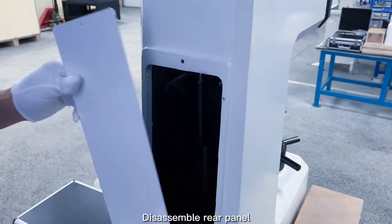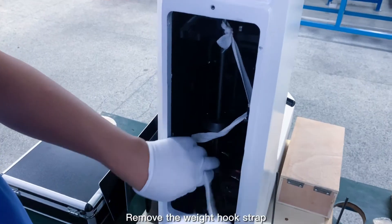Disassemble the top cover and rear panel. Remove the weight hook strap.